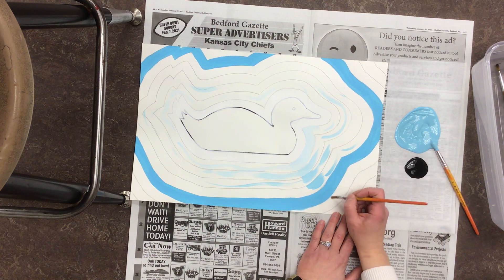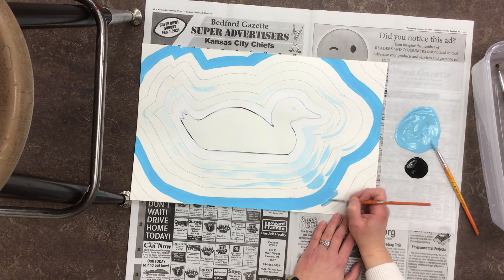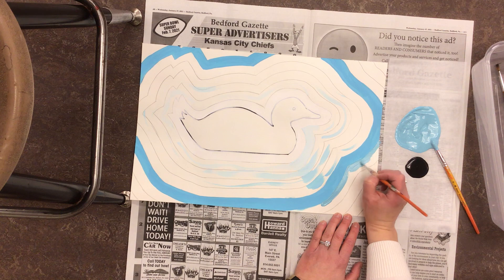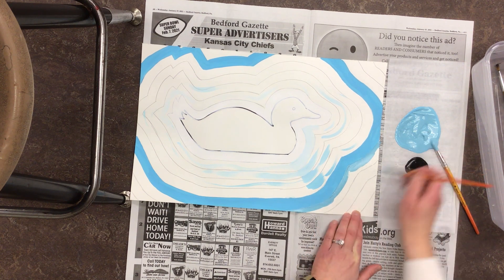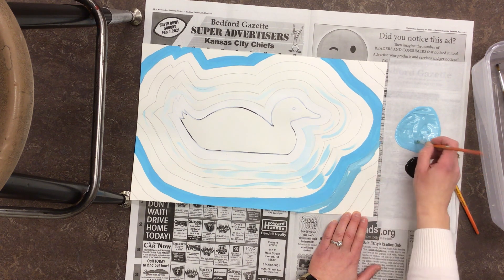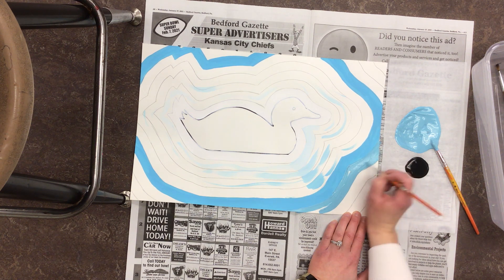I'm going to take my painting brush and see if I can tell a difference — I can. I'm going to paint the layer outside of my regular color. Remember: a lot of paint, one smooth direction, do both edges. Every time you need more paint, just redip. Then your middle goes really fast.